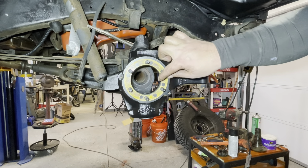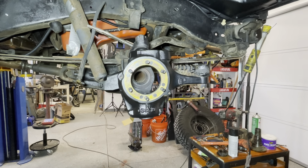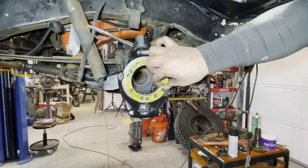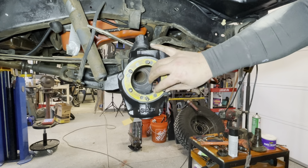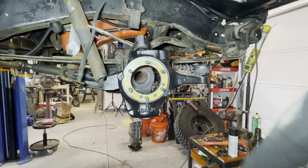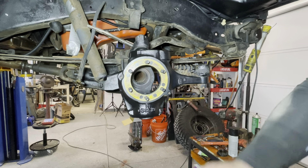Once you get everything cleaned up, this is just a little dust shield gasket I pulled off the other one that was still in good shape. It's a hardened plastic one, which I'm not super familiar with, but I'm going to go ahead and put it on just in case. Normally I'm used to the little paper gaskets, but it's the same thickness as the one I put on the other side, so I'm going to go ahead and put the axle shaft in now.